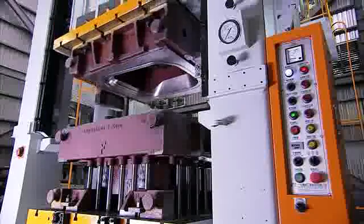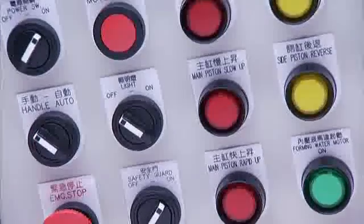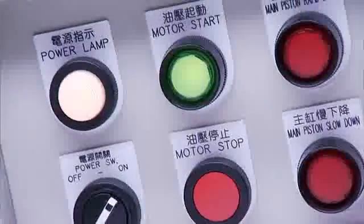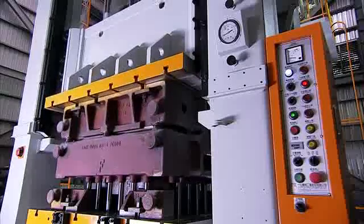Also, all parameters like speed, pressure, stroke length and positioning can be precisely controlled via push button, allowing for a more diverse range of pressing applications.